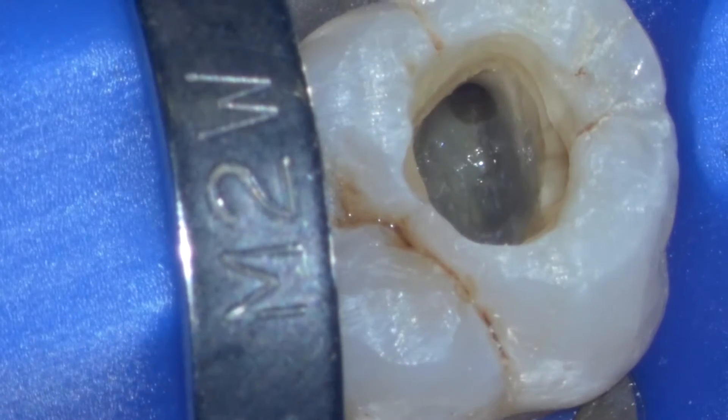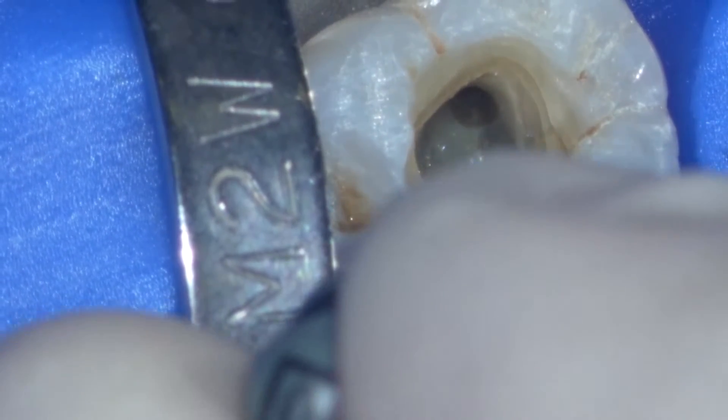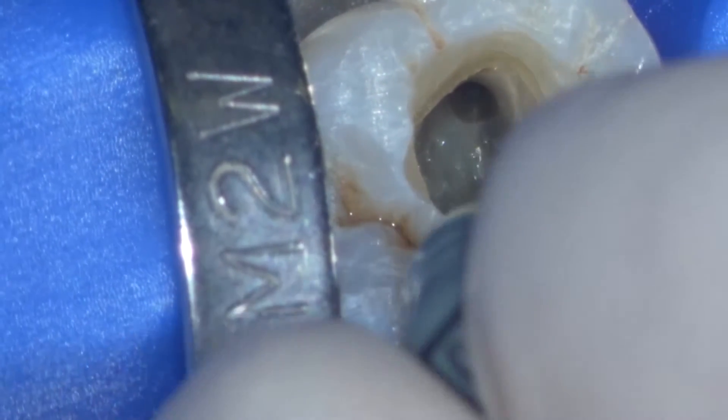Hello, I'm Wilhelm Pertel. I am one of the co-developers of the Wave 1 Gold instruments, and I have a busy analog practice in Paris. In other clips I've discussed the basic technique for the majority of cases you will encounter, but there are occasions where a simple apical size of 25 is not immediately achievable or even appropriate.